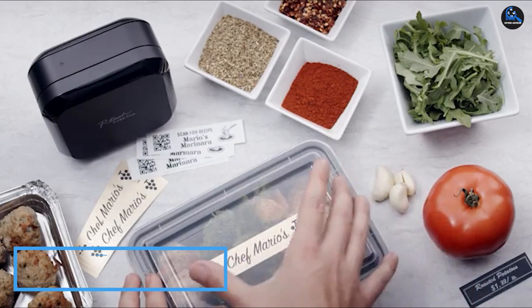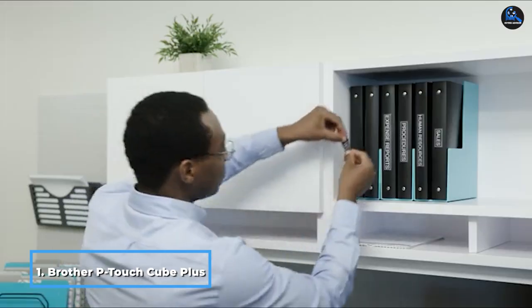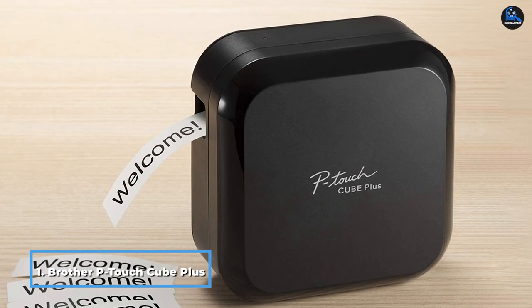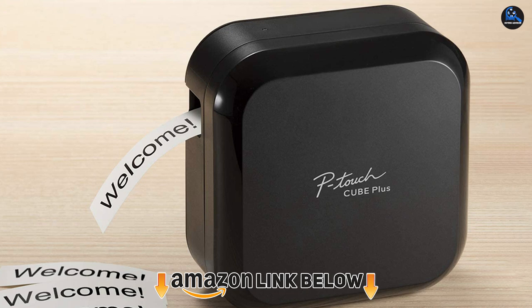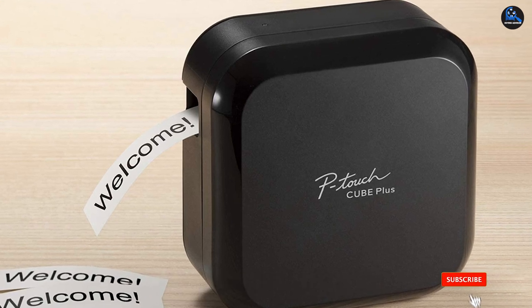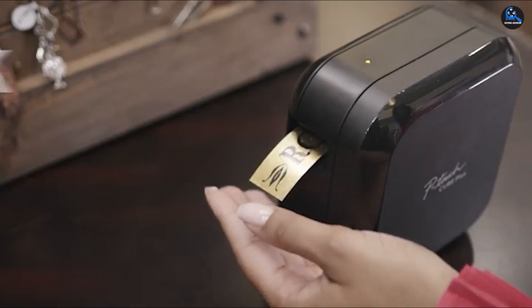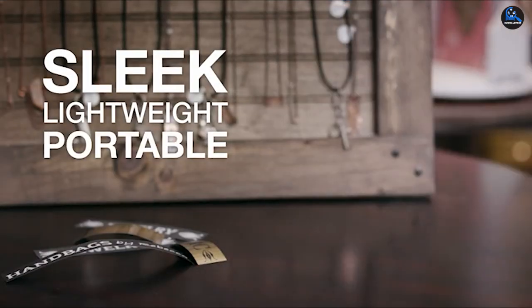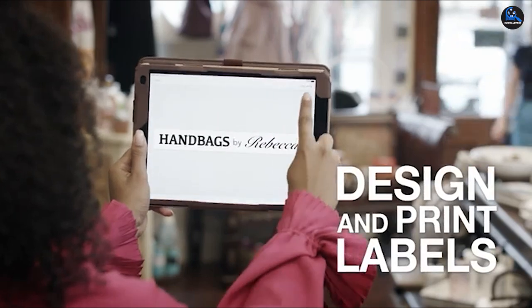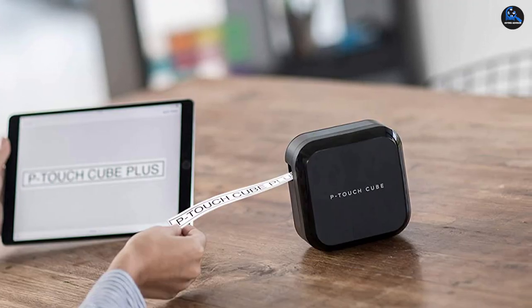At the first position of our list, we have the Brother P-Touch Cube Plus PT710BT. An overall great choice for label printing, this lightweight and compact printer works perfectly for labeling around the home or in the office. Using one of Brother's several free software products, design and create custom labels, or select from one of their many templates, straight from your smartphone or computer, then connect with Bluetooth or USB to watch your creations come to life.